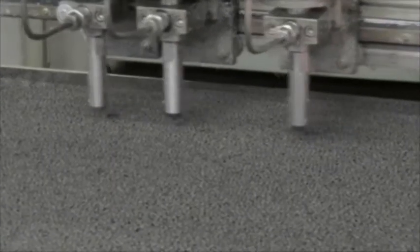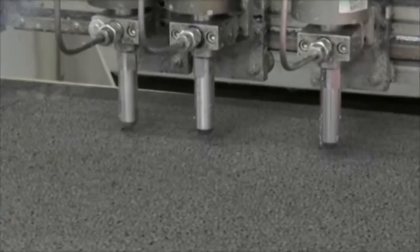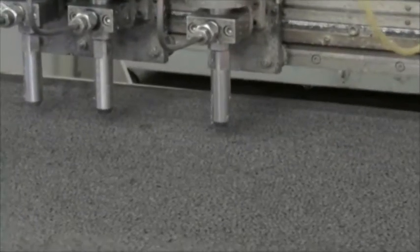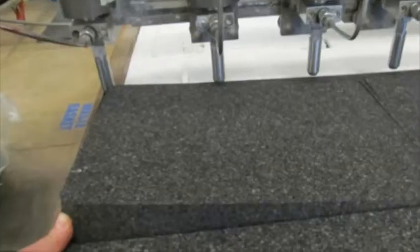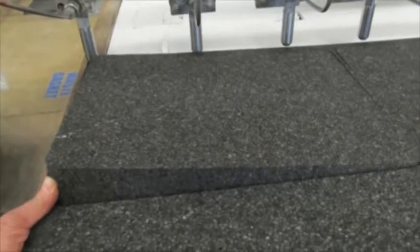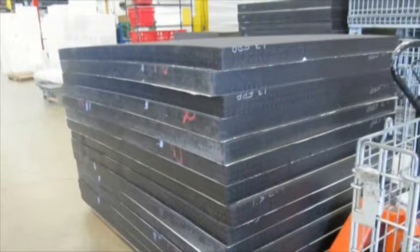Water jet cutting EPE and EPP molded planks works great. Low density EPE can be cut up to 6 inches thick and mid density EPP can be cut up to 4 inches thick. Machine speed will be influenced by the orifice head size, material type, material density and the thickness being cut.